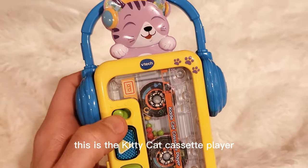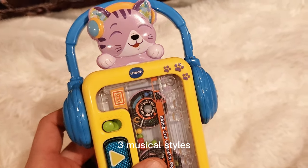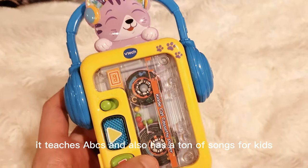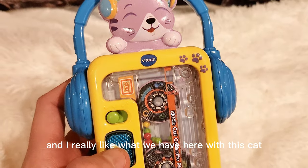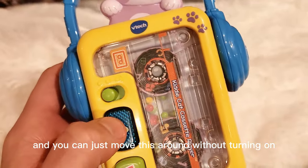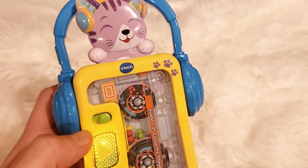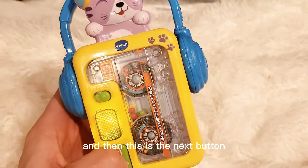Hey everyone, this is the Kitty Cat Cassette Player. This comes with a whole bunch of stuff — three musical styles, it teaches ABCs, and also has a ton of songs for kids. I really like what we have here with this cat. It comes with the play button and you can just move this around without turning on, but if you turn on the power button it has very positive songs, and then this is the next button.